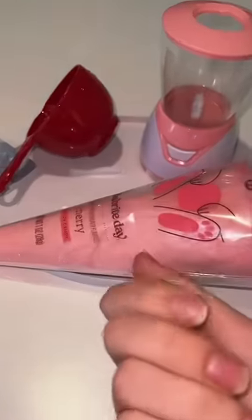We're making a cotton candy face mask. Let's do it!